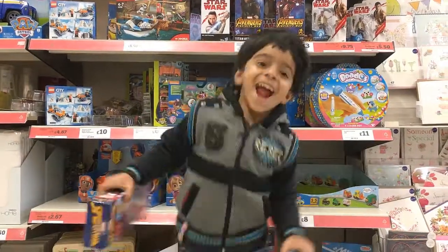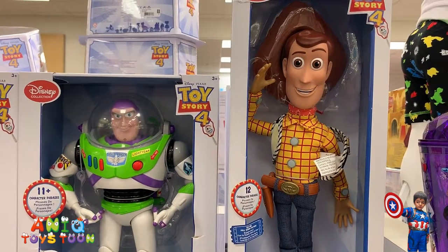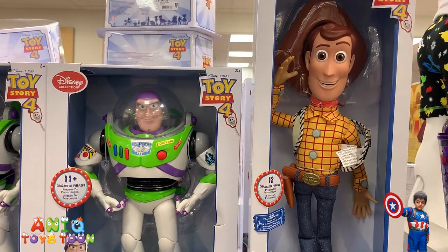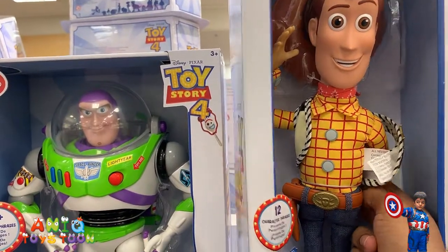Welcome to my channel! In this video I'm going to be reviewing this action figure — or interactive action figure — from twice 24. It's called Woody. This figure has a thing behind its back.